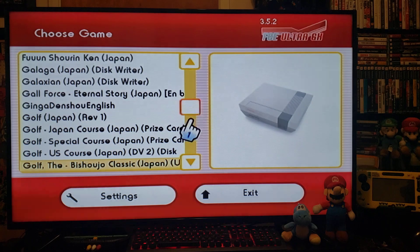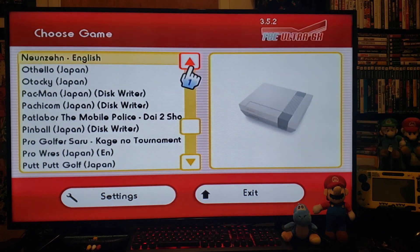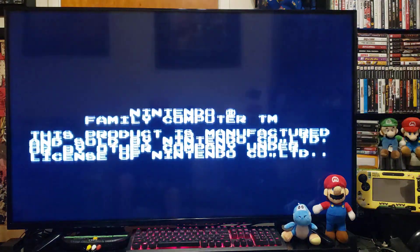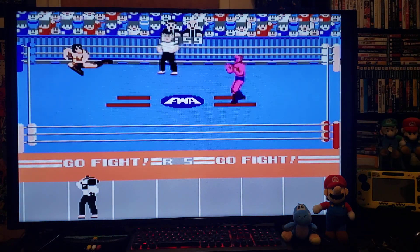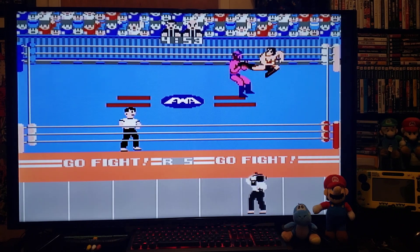We'll start up Pro Wrestling from Japan. Press A. It rolls right up — just give it a little bit of time. I'm using the Wii Remote. Basically like a Nintendo, except it was the version that came out in Japan with a disc system.